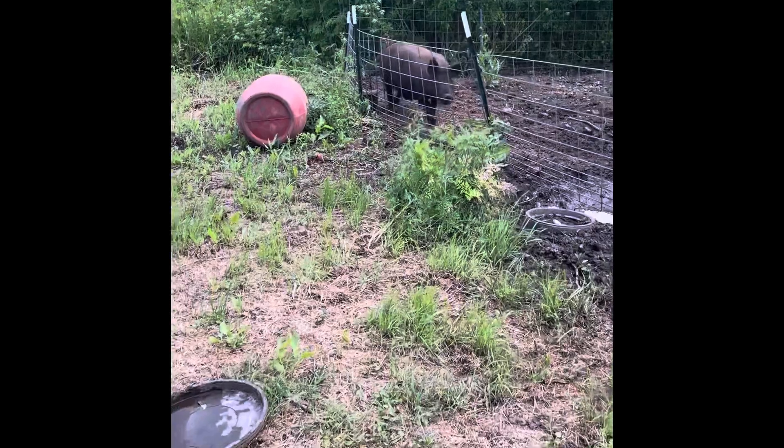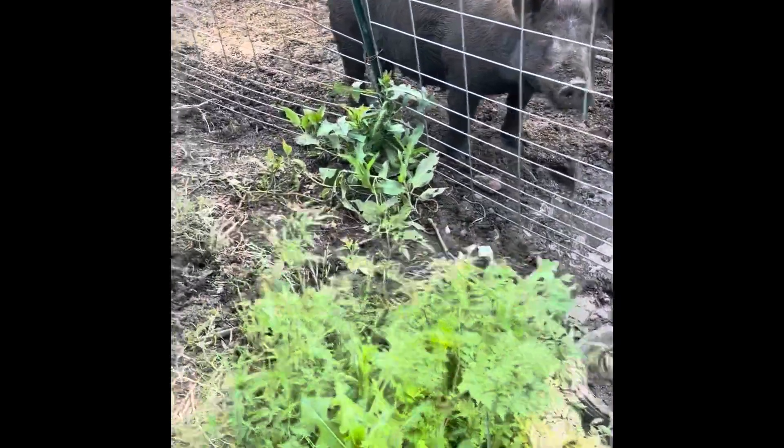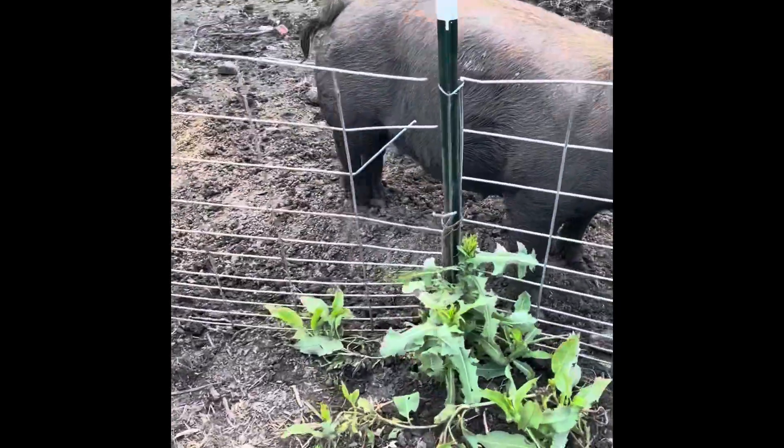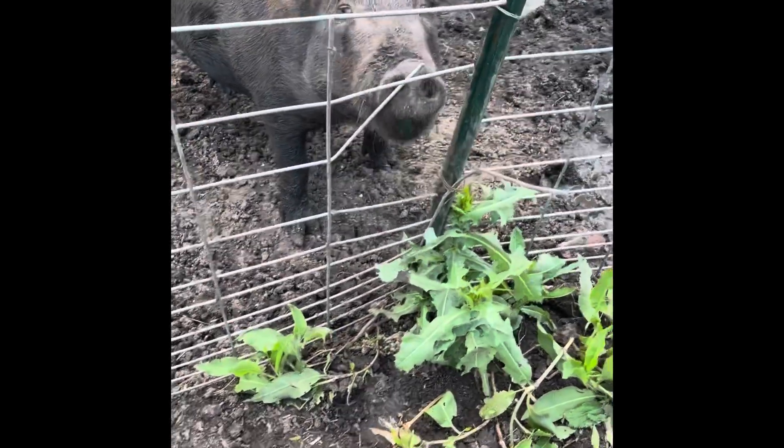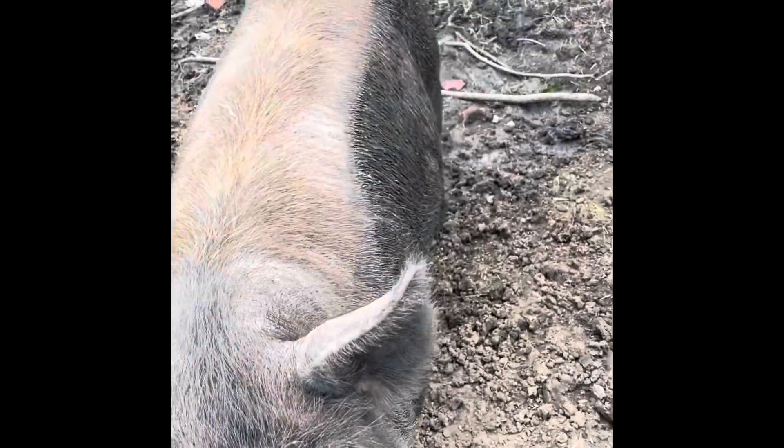We're gonna go over here and check out our mama pig because she's got to be having babies any day. I'm hoping she'll have them this weekend — fingers crossed, I'm so excited, I can't wait! She broke her fence, guys — like, broke it broke it — we gotta fix it. They're destructive. I don't know if this camera does justice to her roundness.